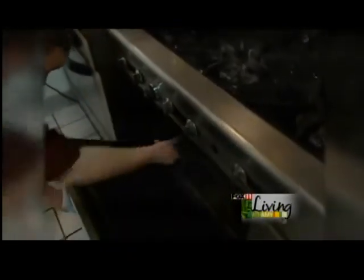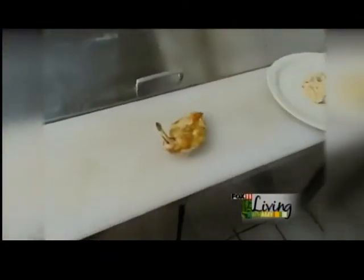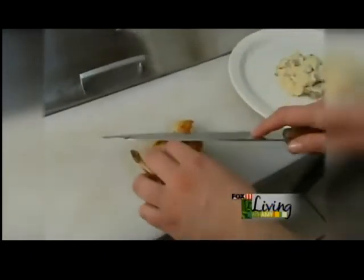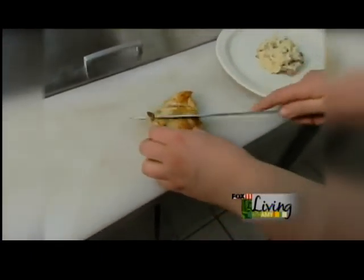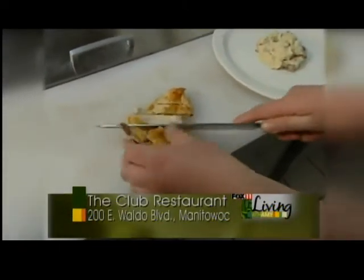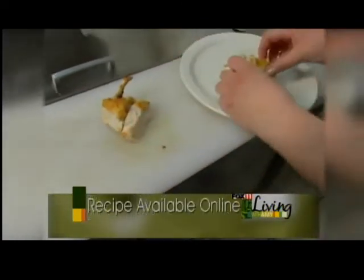Now that our chicken is done, we'll take it out of the oven, take it over to our cutting board here. We already have our mushroom risotto down on the plate, we're going to take it, slice nice, and fan it over the risotto.